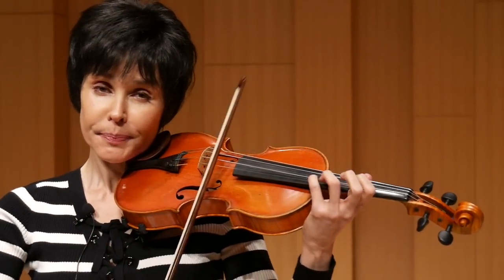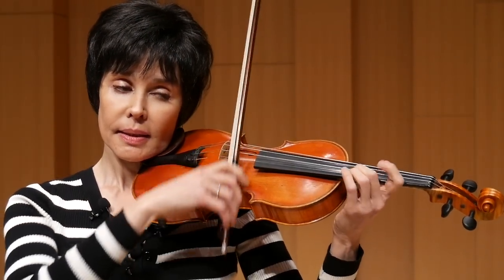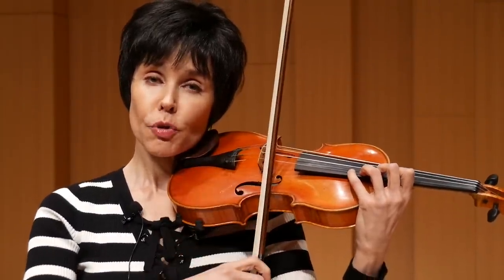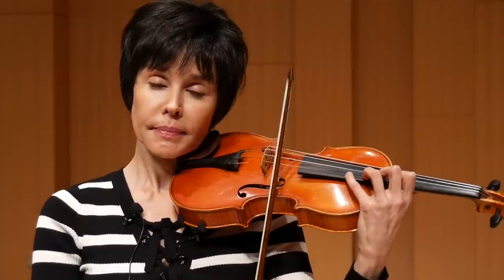That was the first shift. That was the second shift. Now you move your fourth finger. And then you turn back the same way.